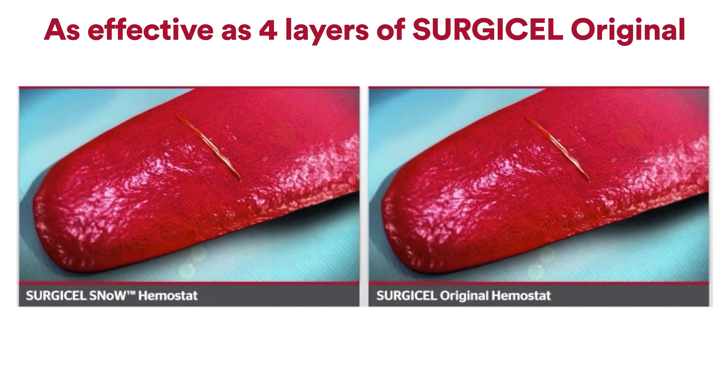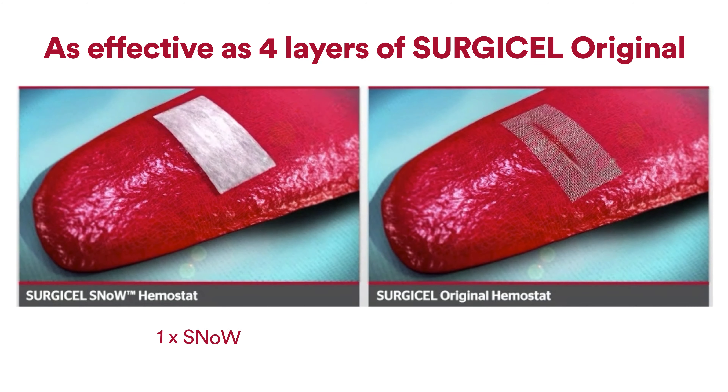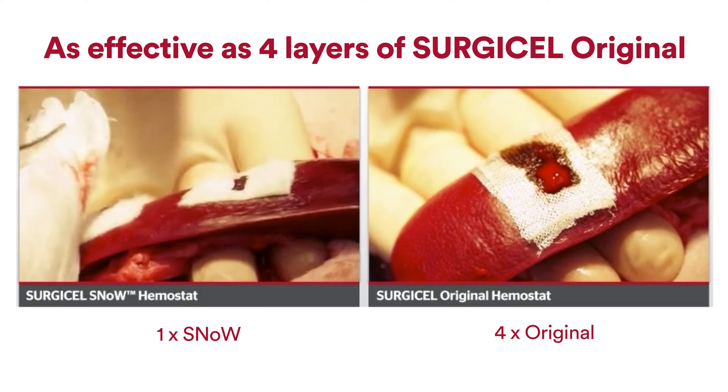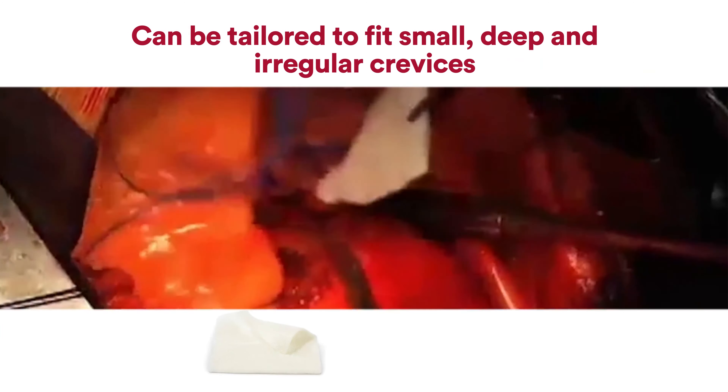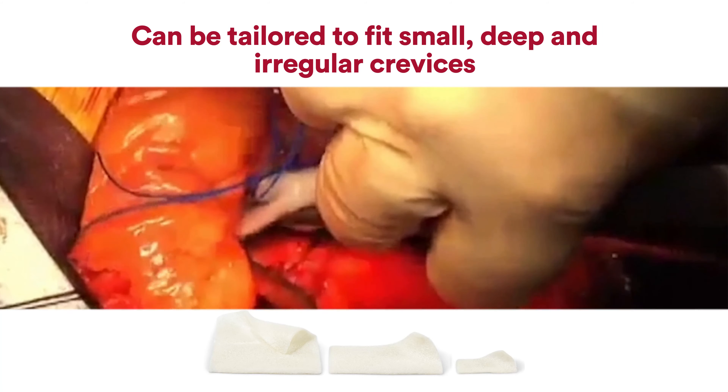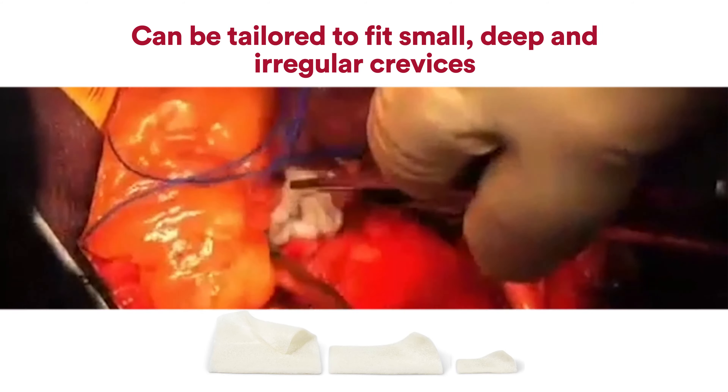As effective as four layers of Surgicel Original, the felt-like fabric is lightweight, drapable and able to hold a stitch. This can easily be tailored to a size or shape that fits into small, deep and irregular crevices during laparoscopic procedures.